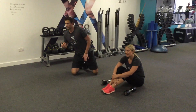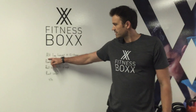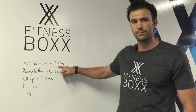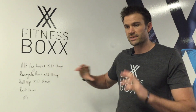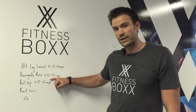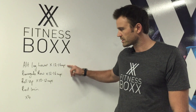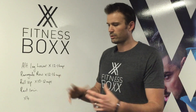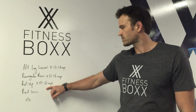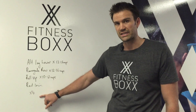Rep-wise: the first exercise, alternate leg lower, you're going to do 12 to 16 repetitions. Make that call based on your back. You'll then go straight into your renegade rows — same again, 12 to 16 repetitions, and these are total reps, so not 12 each side, it's 12 in total. Then go straight into the roll-up, 10 to 12 repetitions. You'll then give yourself a one-minute rest. We do four sets of that.